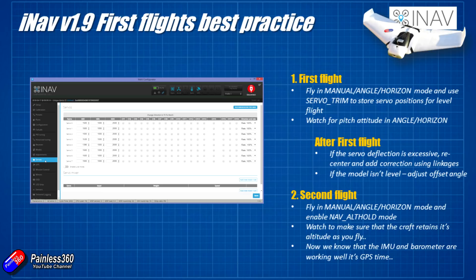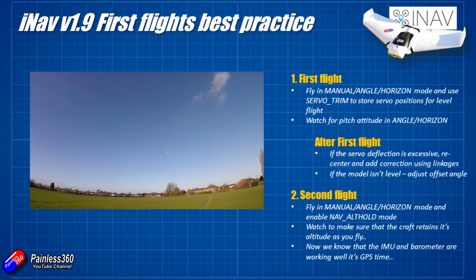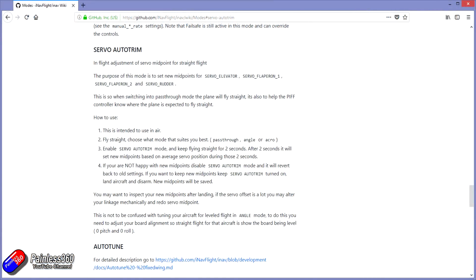If it hasn't worked you can do it again, and then if you like the way it's working, when you land and disarm the craft those new positions will be stored. Have a look in the documentation for full details of how the mode works.